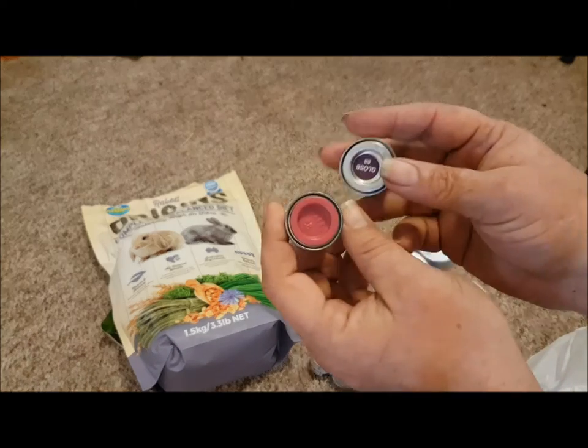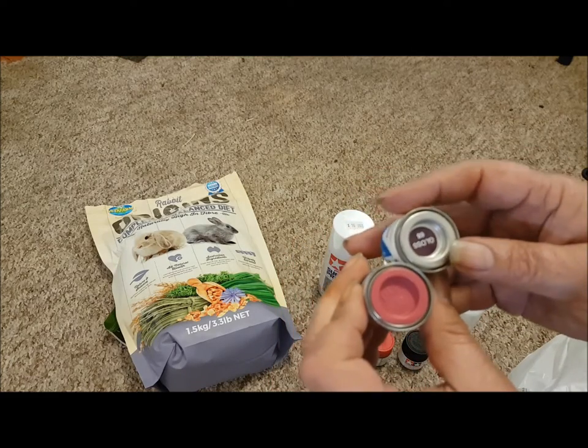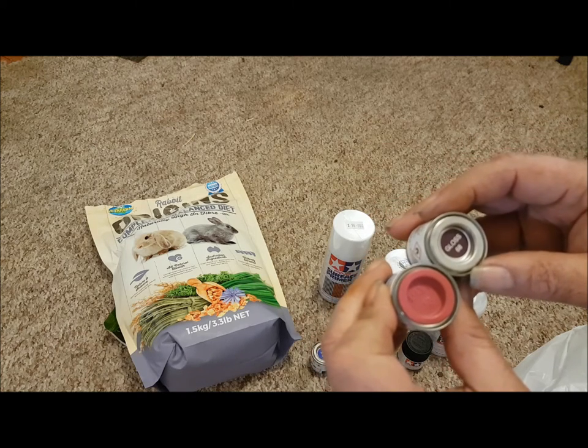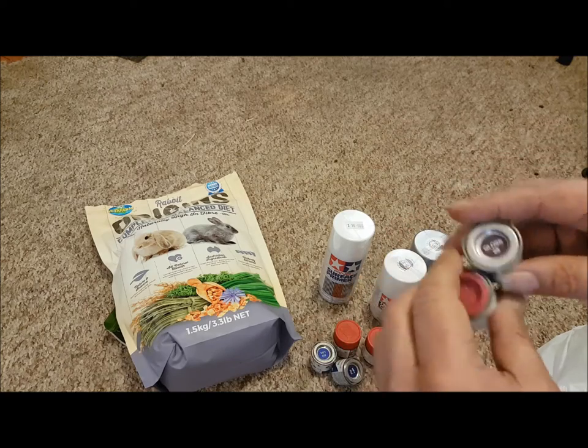I've got purple and magenta. What's going to happen with these? I'm going to mix the two up to make the color of the purple truck that I had, because they had a mixture of two.